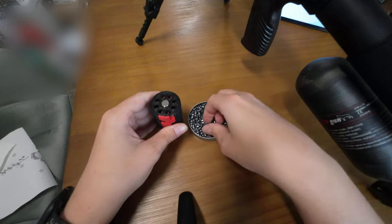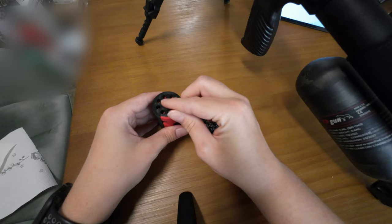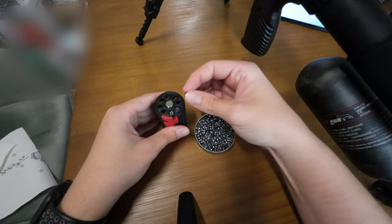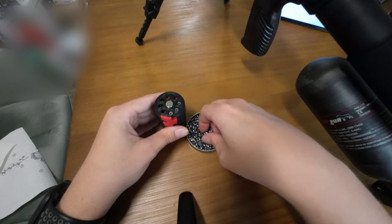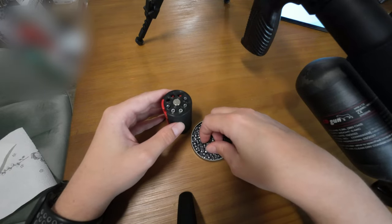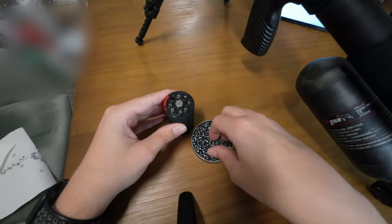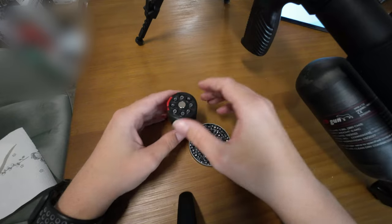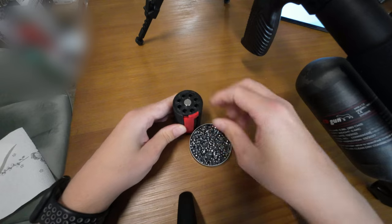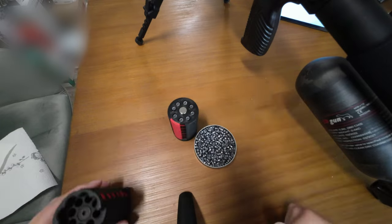This has the advantage that you can't miscount. You always see how many pellets you have loaded, which makes it a lot easier than other speed loaders where you fill the pellets in and maybe put two pellets in the same hole because you can't look down so much — then you have to pull them all out again and start all over. So this speed loader is in my opinion really good and very easy to handle.